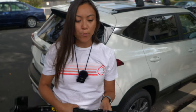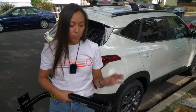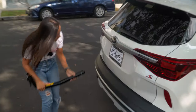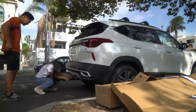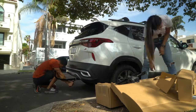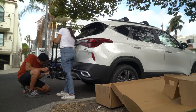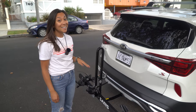This rack works with tow hitches that are either one and a quarter inch or two inches. If you have one and a quarter, you just take this adapter off and then slide it in. That was really quick and easy.